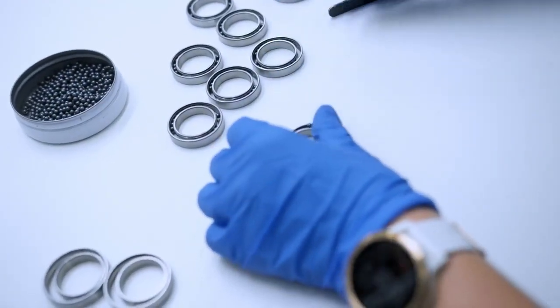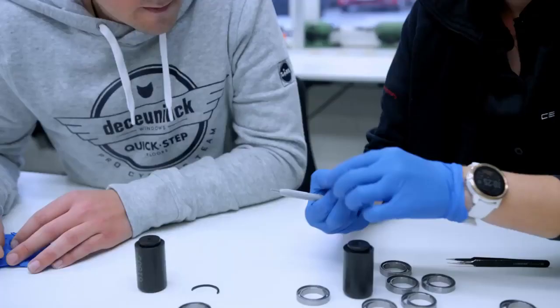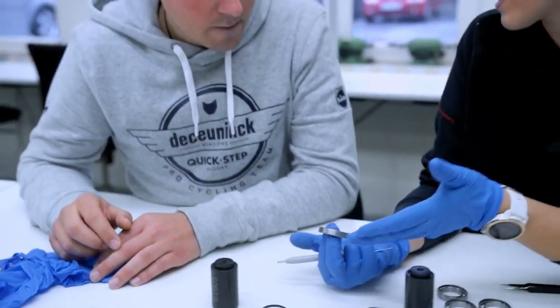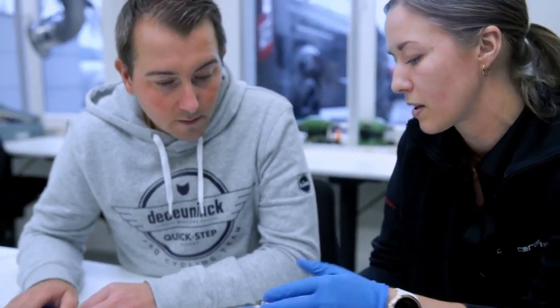And how many balls do you put in one bearing? Fifteen. Okay. You can see it spins and it seems like it's right. But if you feel it, you can feel it's very tight.